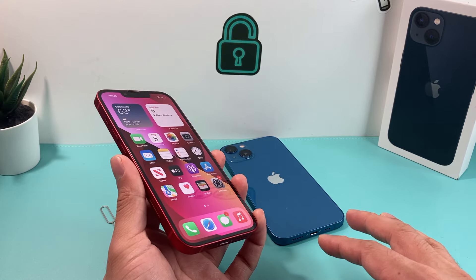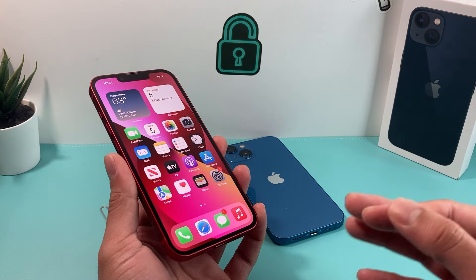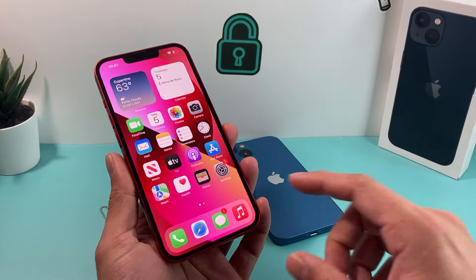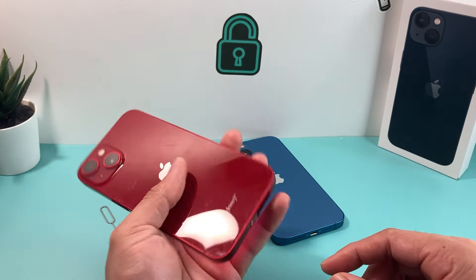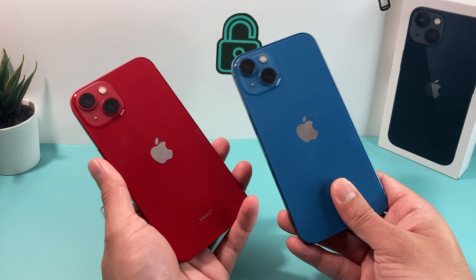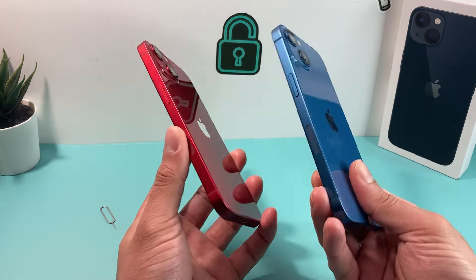The iPhone 13 here is a water-resistant phone, but even then one of the phones got water damaged because somehow water was able to get into it. The red one here, as you can see, is turned on and ready to go — this is not the water-damaged one. The blue one here is actually water damaged and we'll show you how to check that.